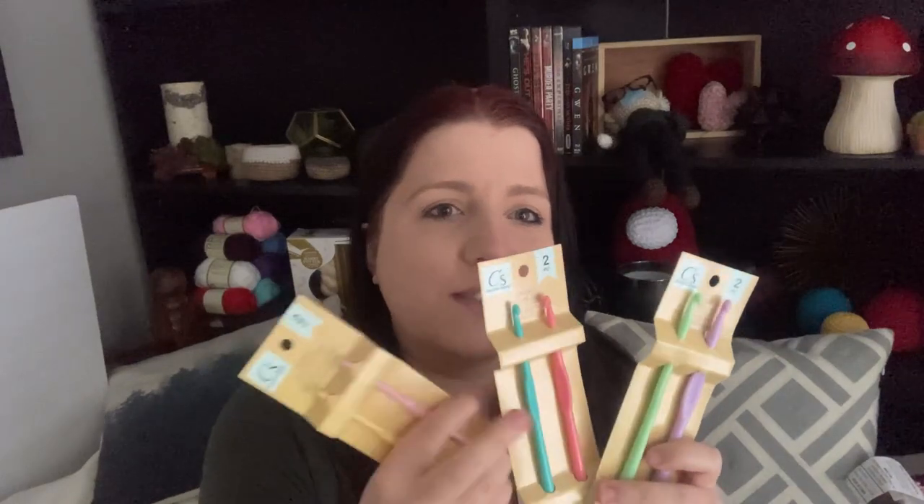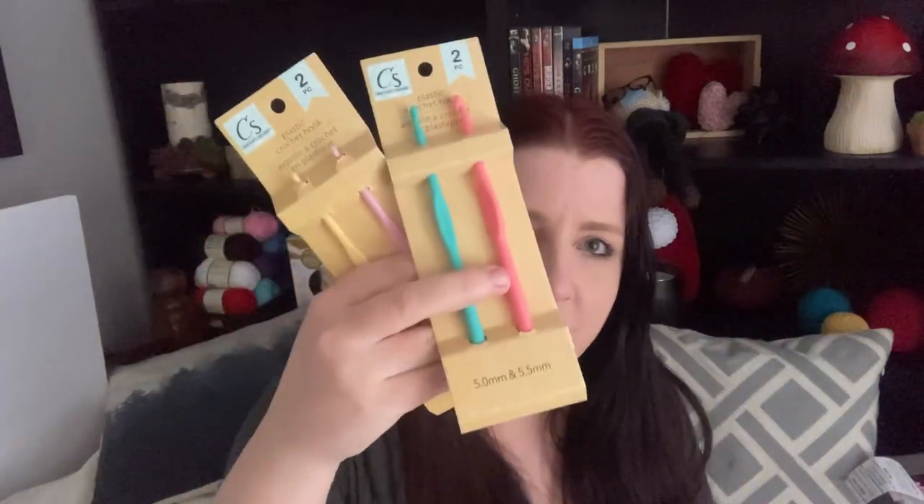I was missing the 5 and 5.5 millimeter hooks, but today they restocked. I went to check and they did, so I now have two of these. There are also metal crochet hooks. The big difference is that the metal set comes two per pack while the plastic ones are one per pack, so these are a dollar each and those are essentially 50 cents each.